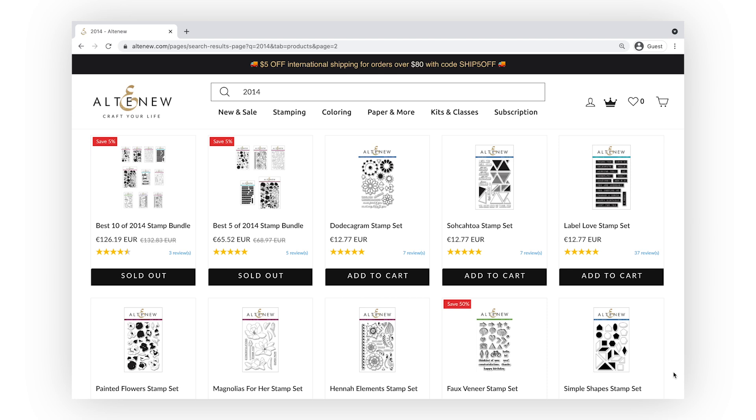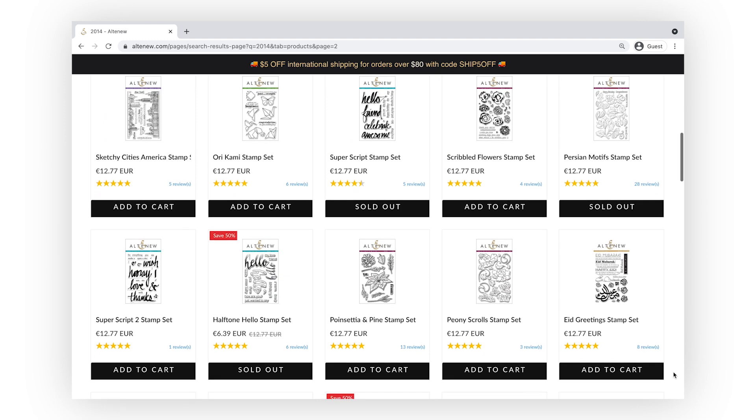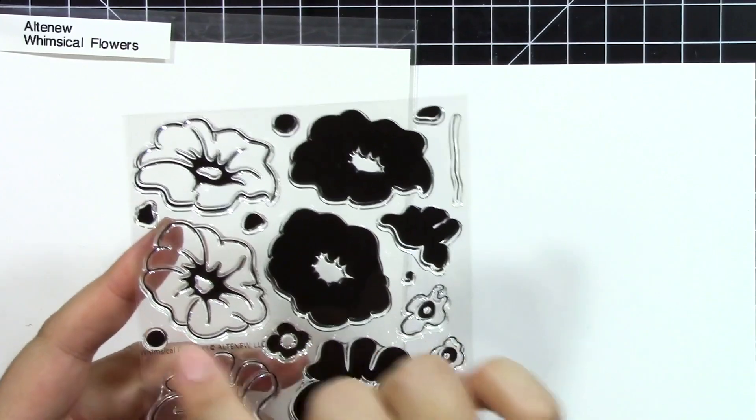We have released hundreds more products since our first groundbreaking release in 2014, but Altenew is still best known for our wide-ranging collection of floral layering stamps. What can we say? Crafters love flowers and we're here to give them what they want.